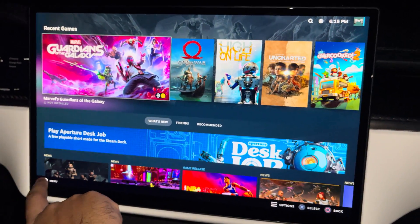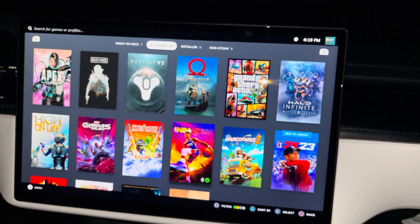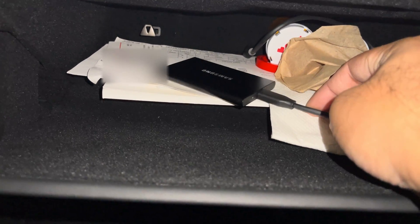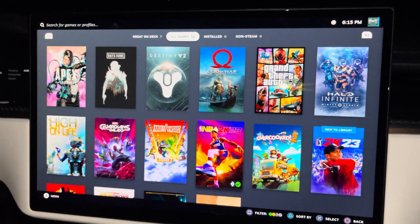In here my games probably won't show up as installed because I have the flash drive plugged in instead of my SSD. So I'll go ahead and plug that back in so I can show you guys.